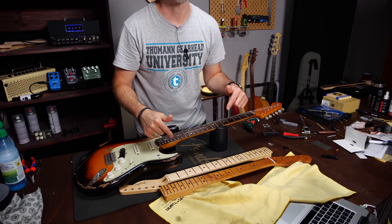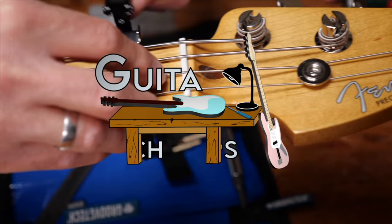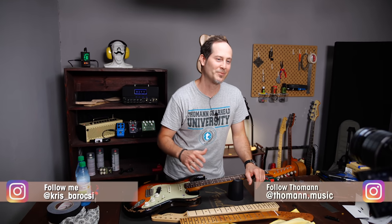Hey guys, Chris here for Thomann's Guitars and Basses. In today's Guitar Tech Tips, I will tell you what to expect if you want to swap the neck on your guitar or bass. In this series I want to show you how to fix the most common issues and how to set up your guitars and basses without too many special tools.